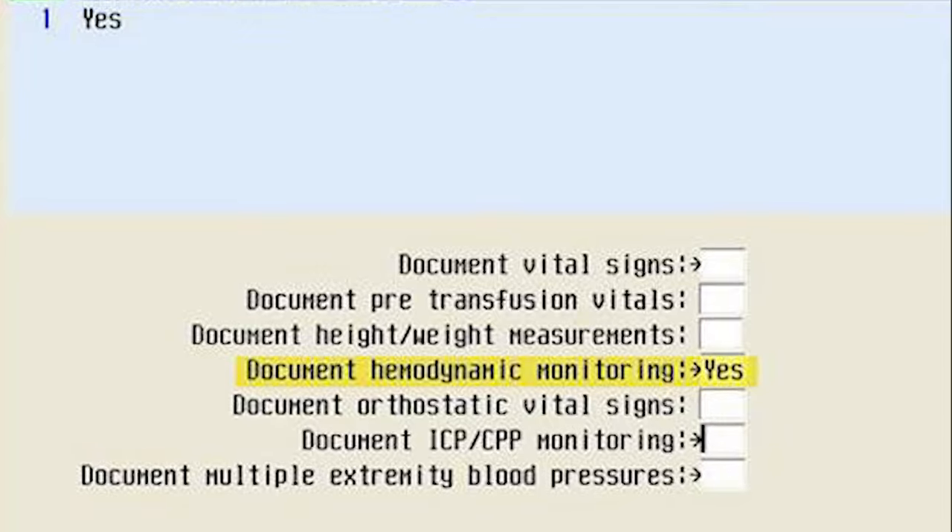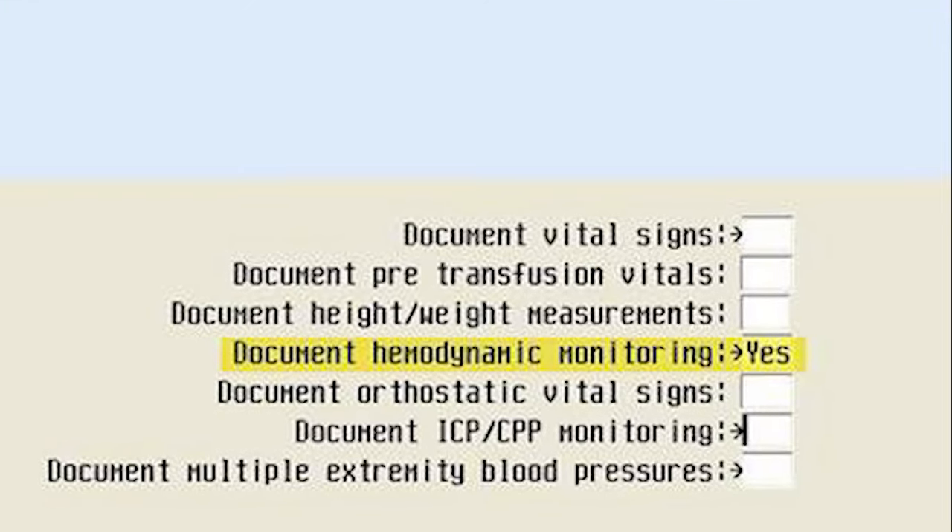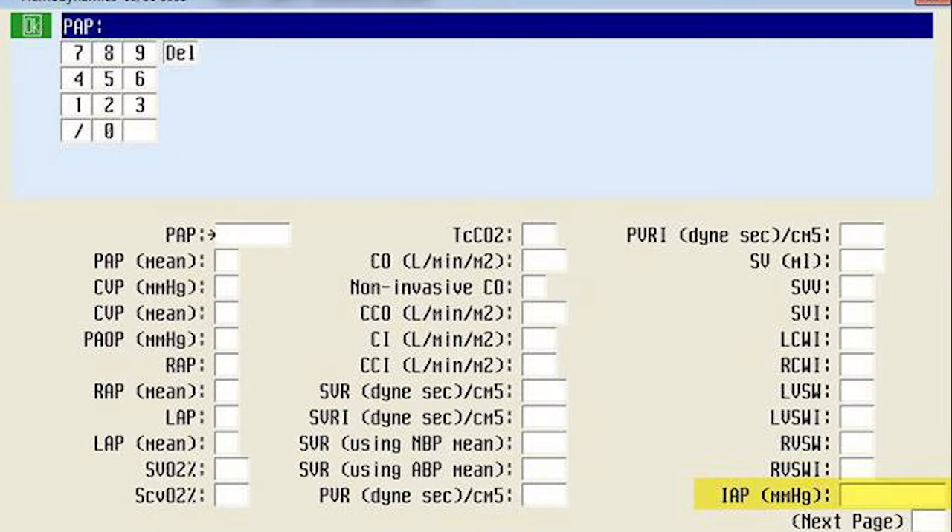Once you finish, you can document your findings under the Hemodynamic Monitoring section in the bottom right corner where it says IAP.